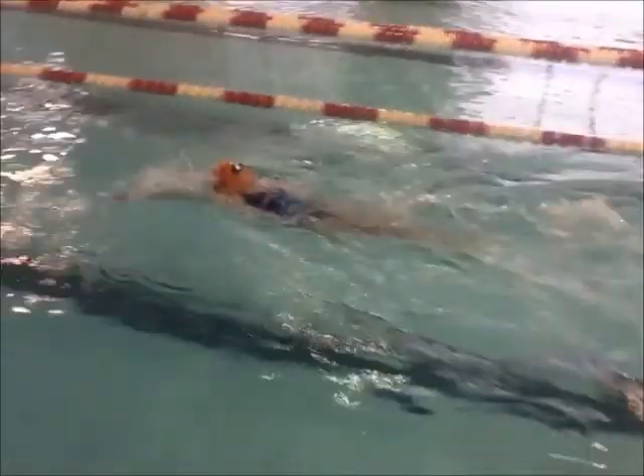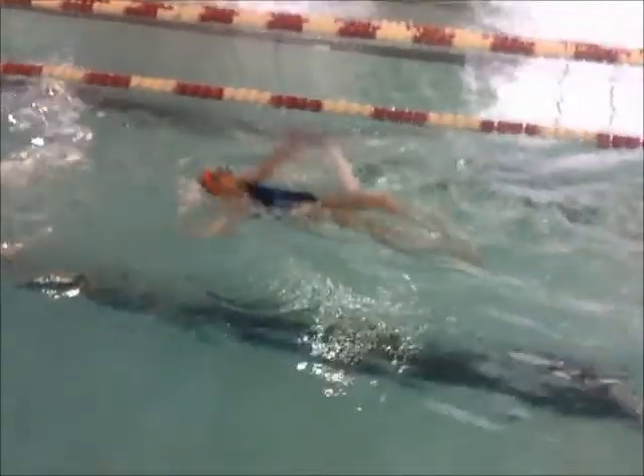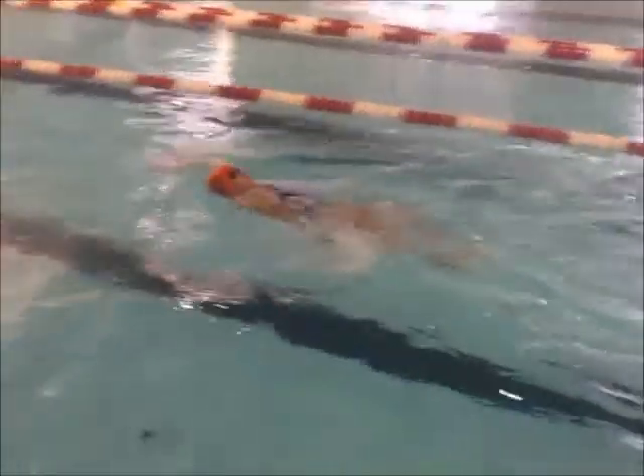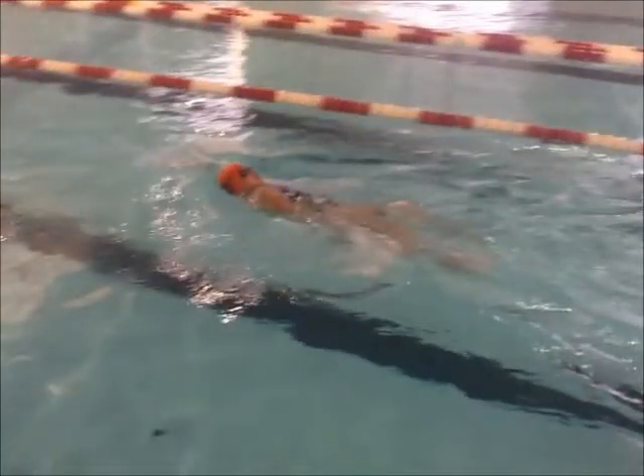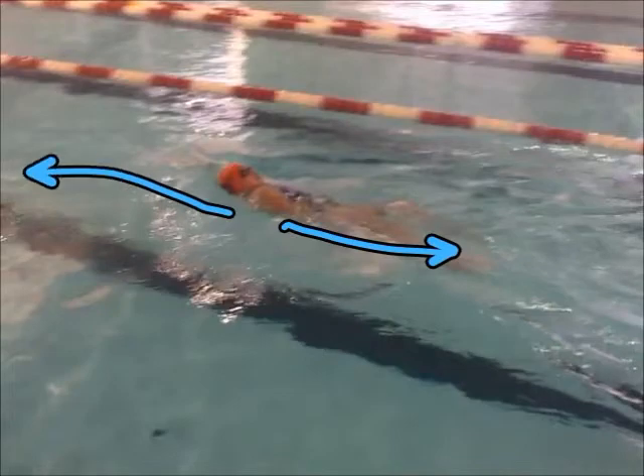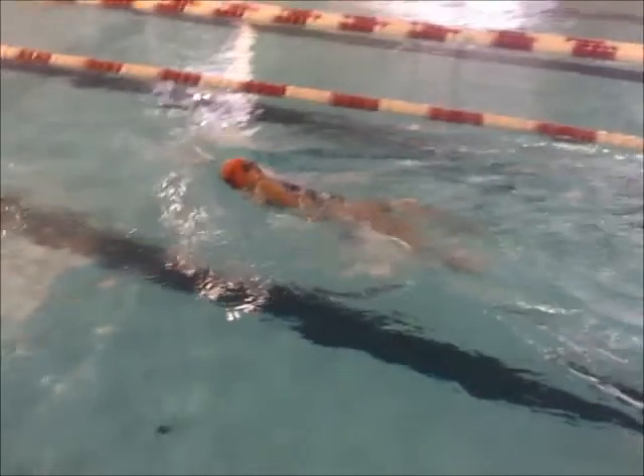You see that you're bouncing up and down a little bit. That's because you're pushing the water down towards the bottom of the pool. What happens when you push the water down is that you actually push your body up. So when we push the water down towards our toes, our body is going to go this way, and that should get rid of a little bit of that bounce.